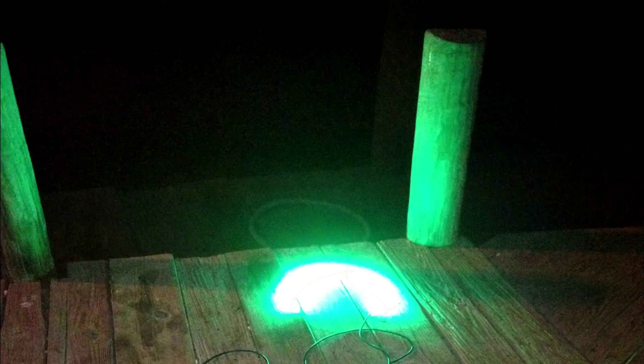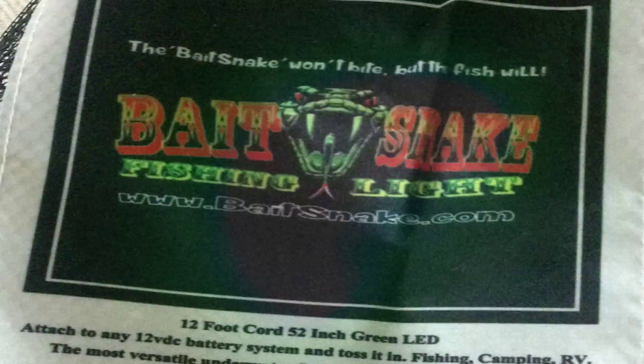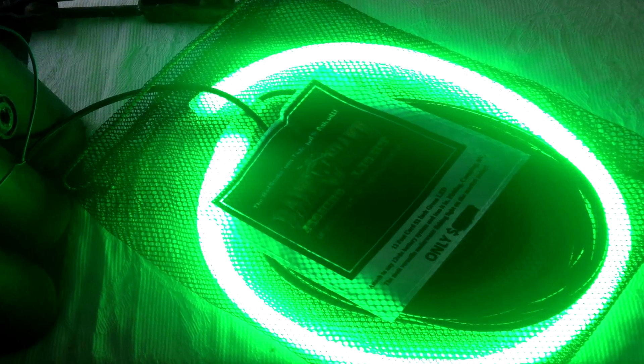We actually tried out the Bait Snake and we really enjoyed using it. If you want to watch these little video clips, you can kind of see it in action right here. As you can see in the video, they're extremely bright. They work really well at around three feet, and they work best in clear water.